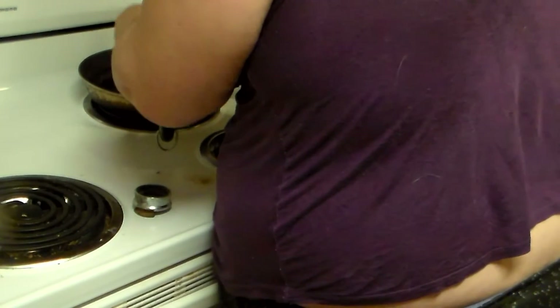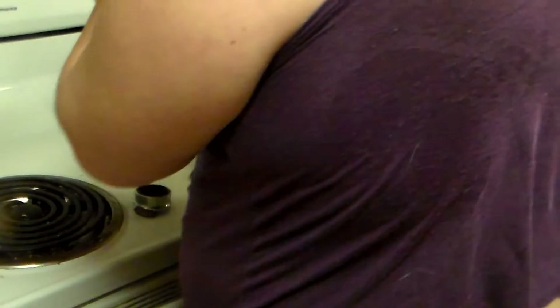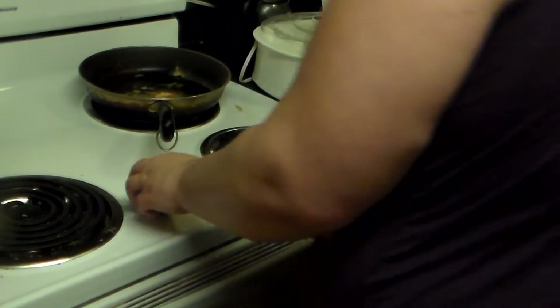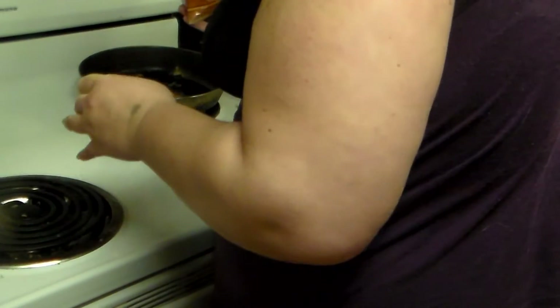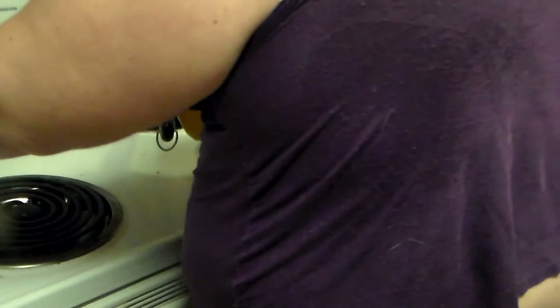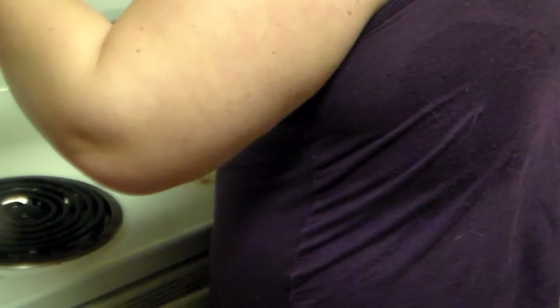I would normally add more cumin, but I'm almost out — actually I am out of cumin, so there's only a little bit in there. I'm adding red chili powder. You could add more cumin, of course, because it would be better with more cumin.